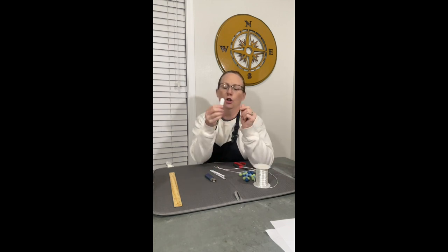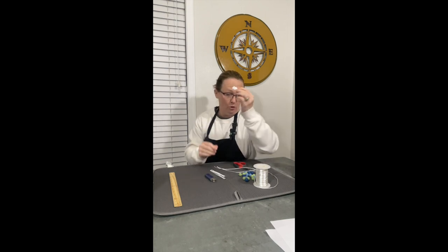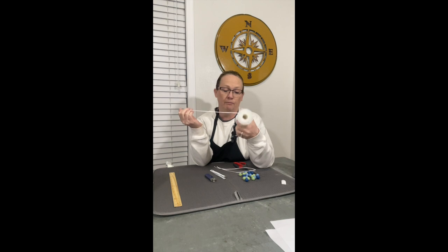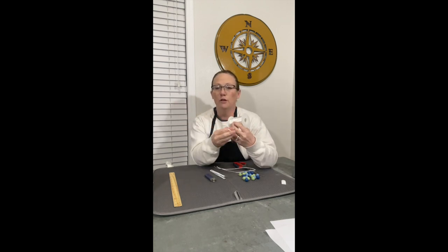First thing you need are the clips. This is what it'll be attached to — they're plastic, nice and durable, fold down easy, open up, and this is how it clamps onto the baby's clothing. So you'll need one of those. You're also going to need some nylon string; I order a whole roll off of Amazon and it's fantastic. I'll have links for all of this down below.